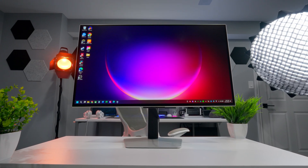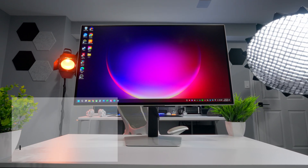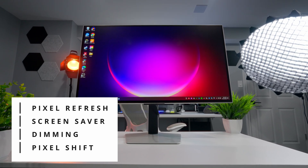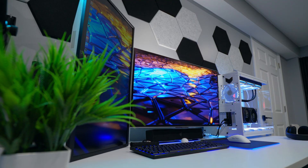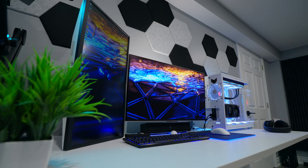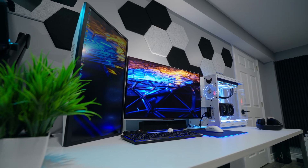Over the years, manufacturers have implemented a bunch of new features to help reduce the risk, like pixel shifting, automatic dimming, screen savers, and pixel refresh cycles. But still, burn-in remains a concern for anyone looking to pick up an OLED monitor, because they tend to be expensive, and no one wants to spend a bunch of money on a screen that's just going to noticeably degrade over time.